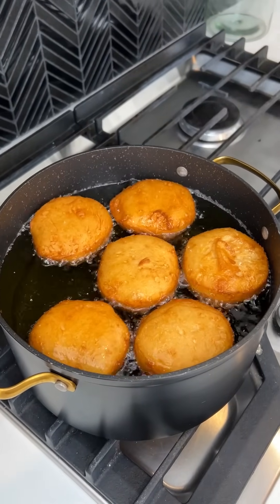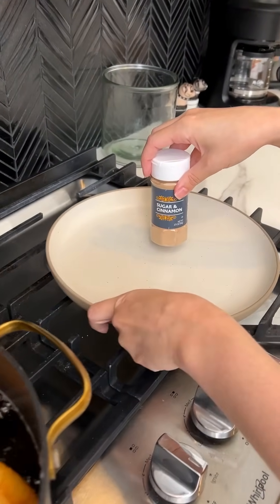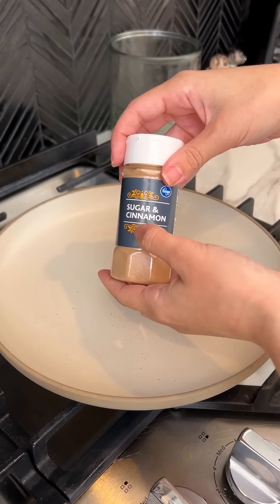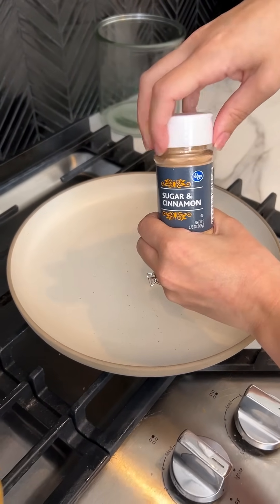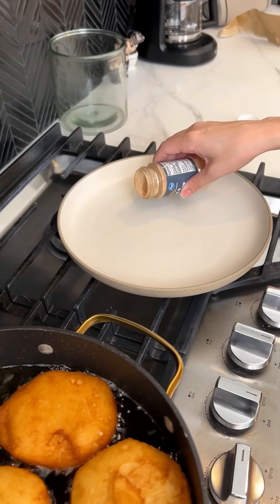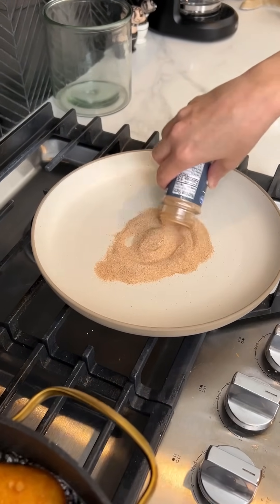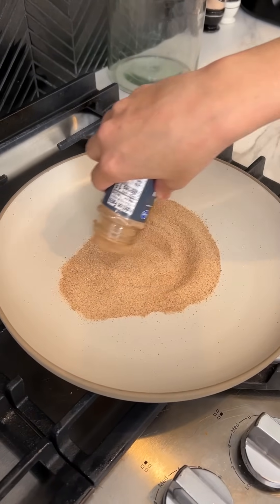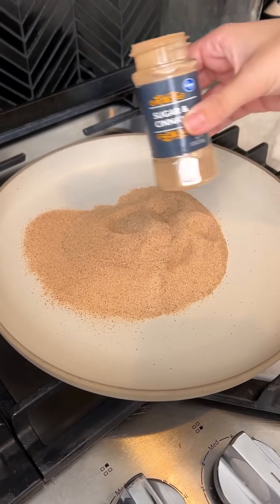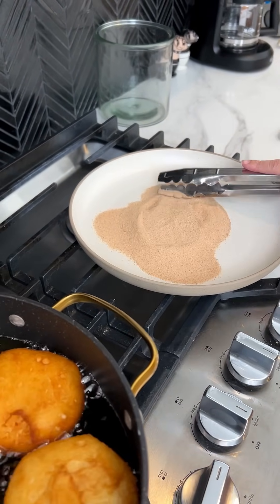While they keep on cooking, I'm gonna go ahead and get my plate ready. I have my plate here that we're gonna put them on, and then I have some sugar and cinnamon mixture. You can use regular sugar if you don't have a sugar cinnamon mixture, or you can mix cinnamon and sugar together yourself. We're just gonna go ahead and put a generous amount — that should be more than enough. Just flatten that out a little bit.